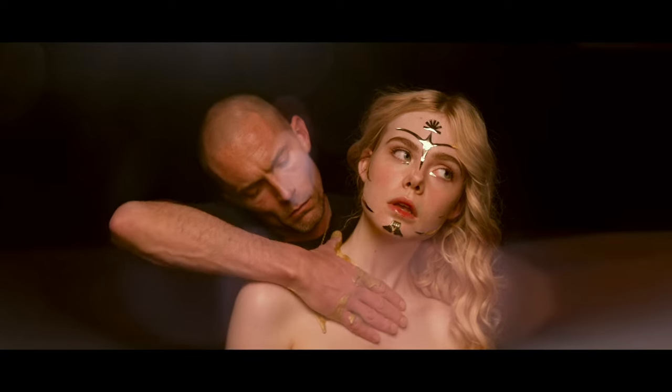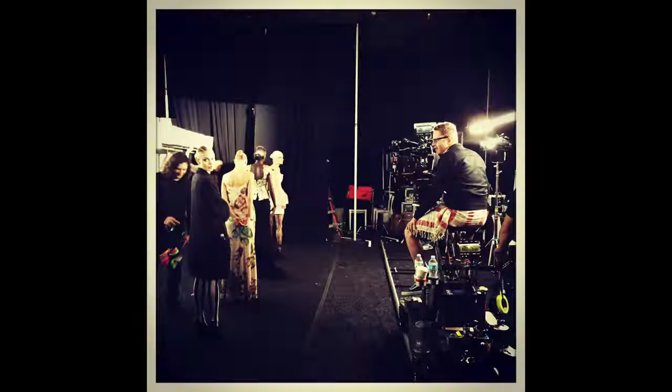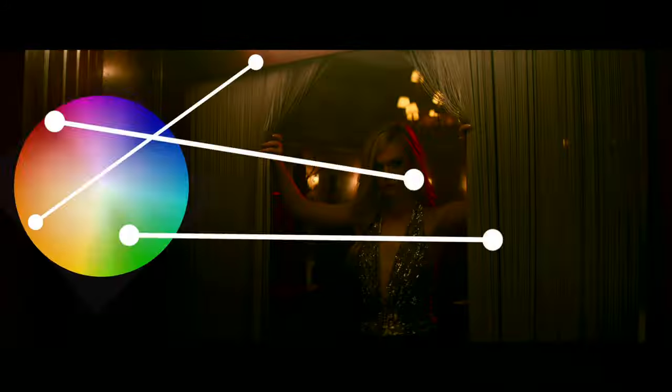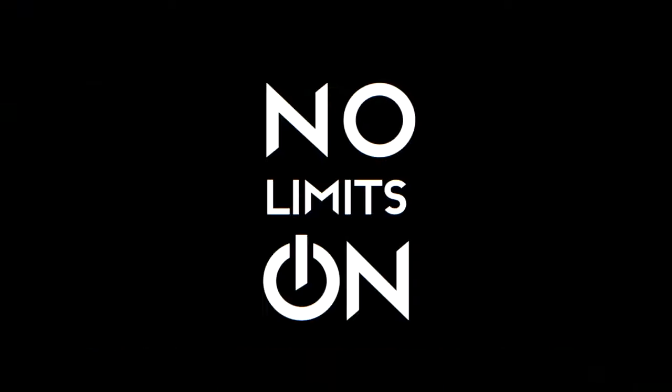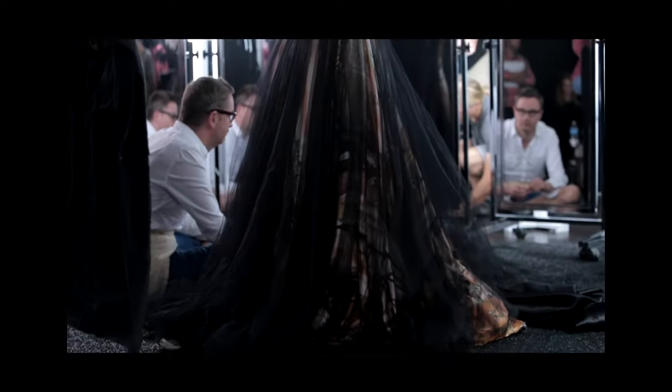How to achieve a cinematic look with a tight budget? Nick Refn is giving us the answer in his super stylish feature film The Neon Demon. We're going to break it down and understand what techniques in terms of lighting, color, and composition are being used. My name is Olek Nikitin and you're watching No Limits On channel.